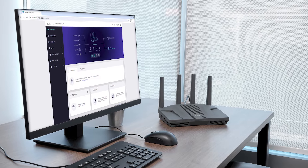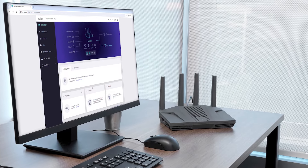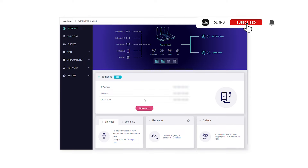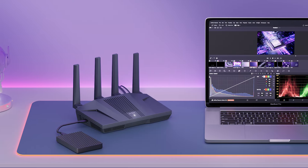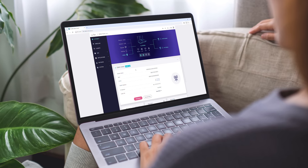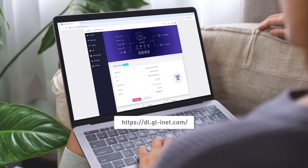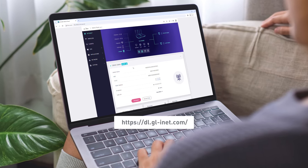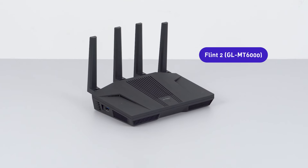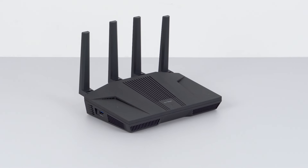Let's go through how to set up your GL iNet router running SDK 4.5 for the first time. SDK 4.5 is our latest firmware with an immersive suite of features and is supported by our newest routers such as Flint 2. To check if your GL iNet router is compatible with SDK 4.5, go to dl.gl-inet.com and check if the firmware is available for your router. In this video, we'll be using Flint 2, our newest high-performance Wi-Fi 6 router, as an example for the setup.